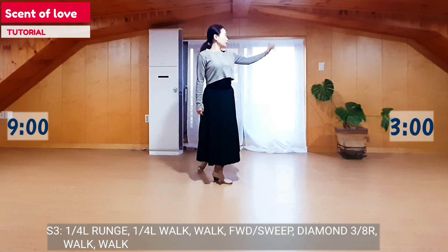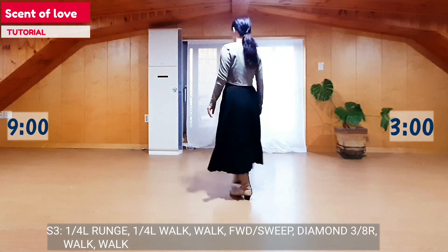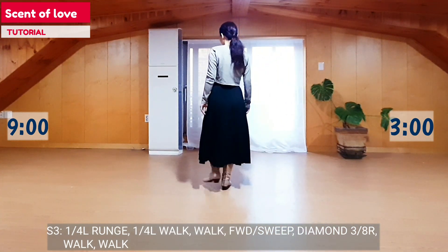Section 3: Core right turn to left foot — 1, 3 direction, lunge, 10, 3, walk, walk.